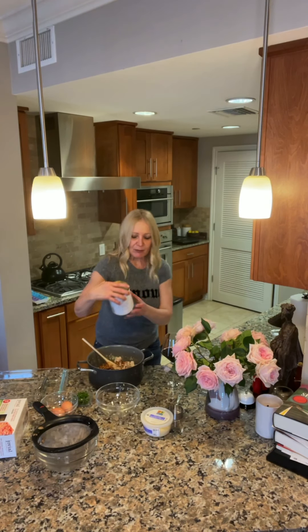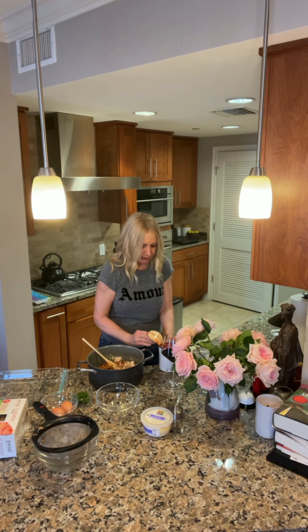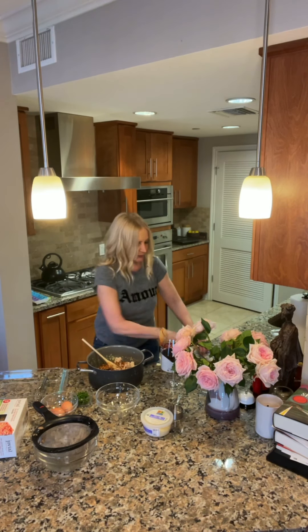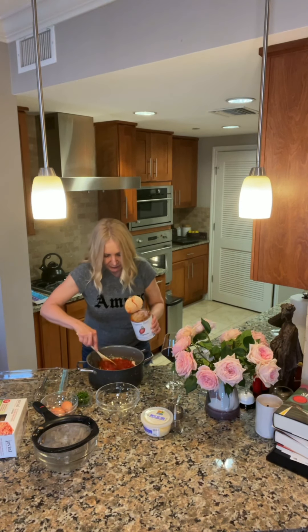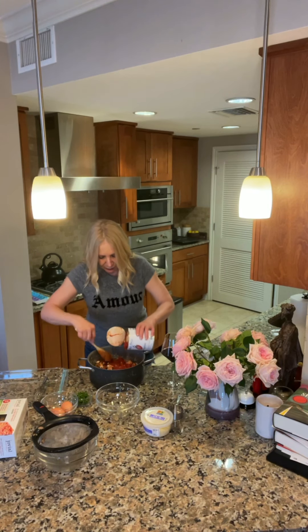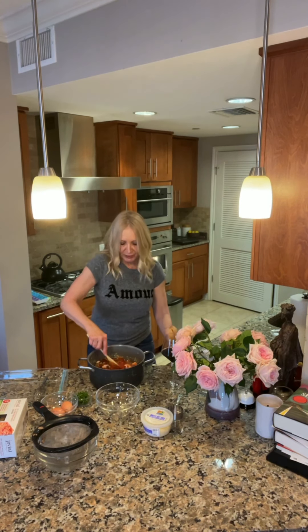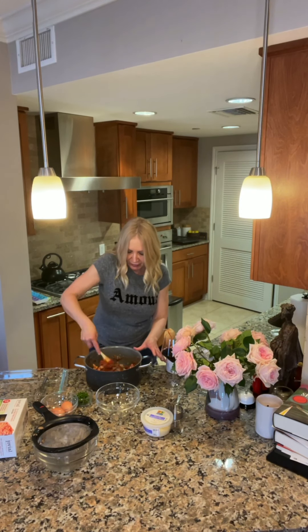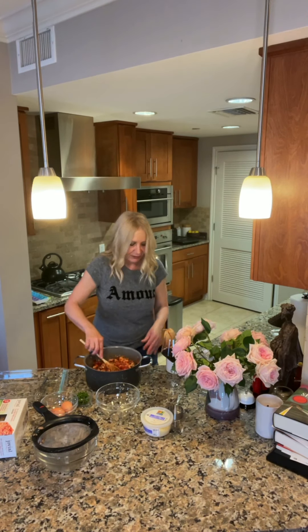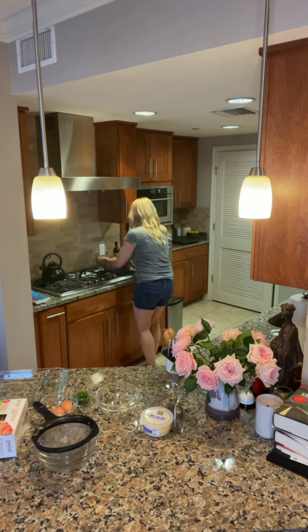Then I've got some organic crushed tomatoes. I'm not sure I'm going to put all of these in — I'm going to see how big my sauce looks, because I don't want the sauce to be too runny. Actually, I think I'm going to use the whole thing — I can always drain some of the sauce when I go to put it into the lasagna. So I'm going to get that on the stove and let it cook while we get our egg and cheese mixture made. I'm going to let this cook for a while so everything comes together.